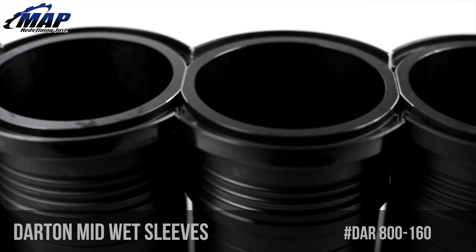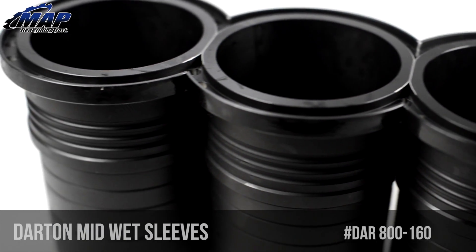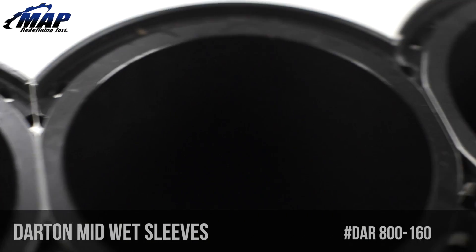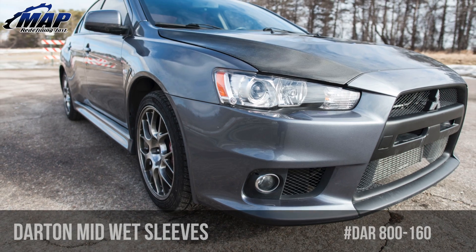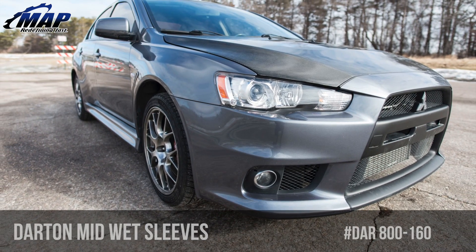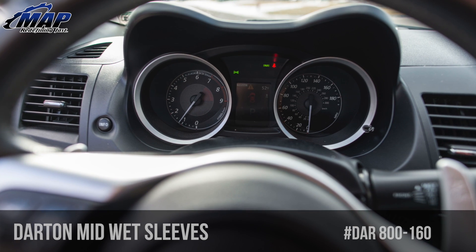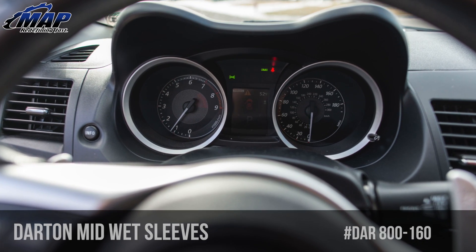Please note all Darton sleeves come from the factory slightly smaller than the stock bore. All Darton sleeves must be finished bored and honed to the specs of the pistons going into them — basically you cannot install a piston into any Darton sleeve the way it arrives from the factory. Your machine shop already knows this, and now so do you. These sleeves come as an 86mm bore and can be bored out to 90mm.